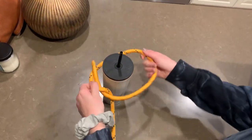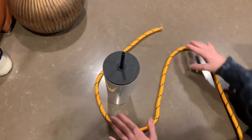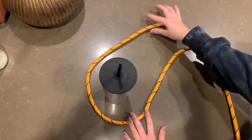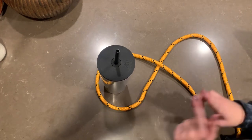First, you're going to take your rope and make a U-shape around the item that you want to tie your half hitch on. Then you're going to take your working end and put it over your standing end to create an X-shape.